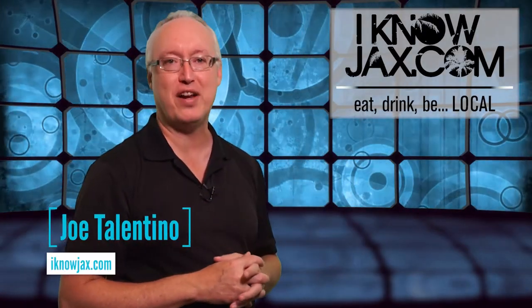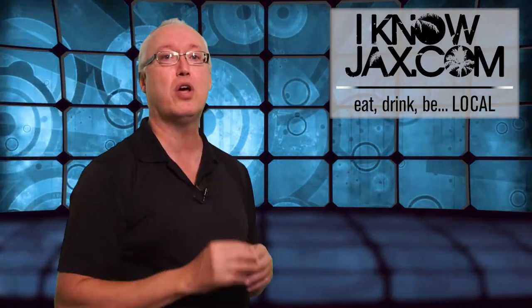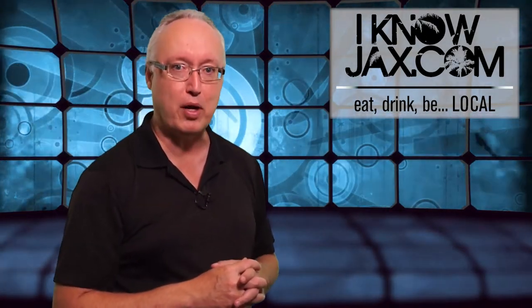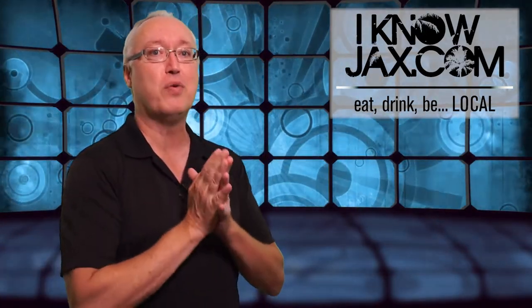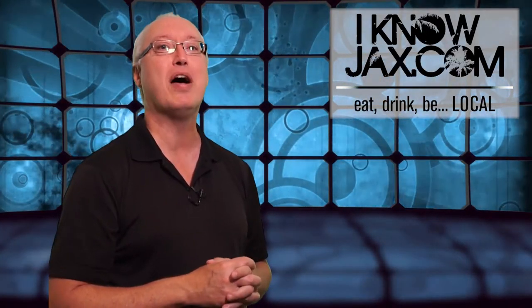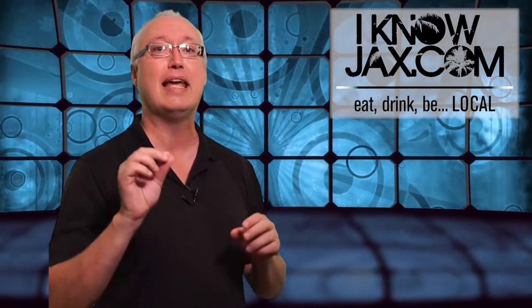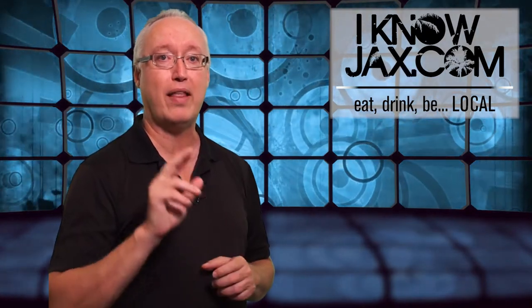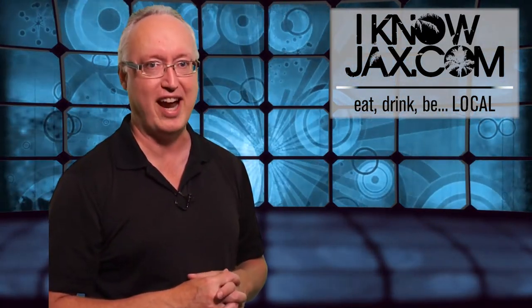Welcome to another episode of I Know Jacks, the show where we talk about great local food and fun things to do with friends and family. In this week's show, we're going to start out by making yummy ribs, then we're going to talk about craft beer, check in with the food truck Blazin' Asian, and talk about upcoming events and happenings in our region. Our motto is eat local, drink local, and be local — and that's what we're going to do in this week's episode of I Know Jacks.